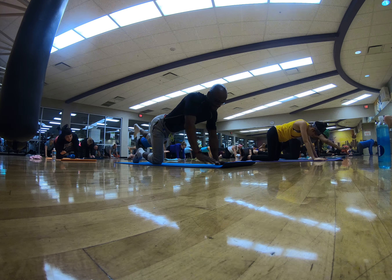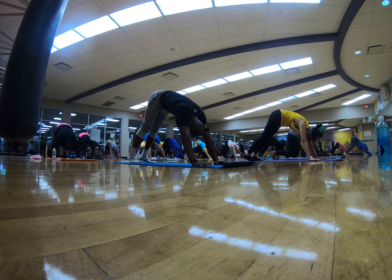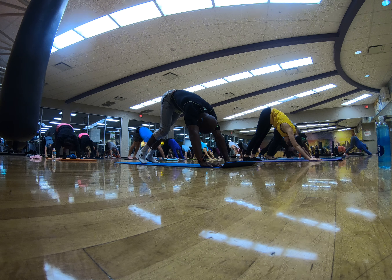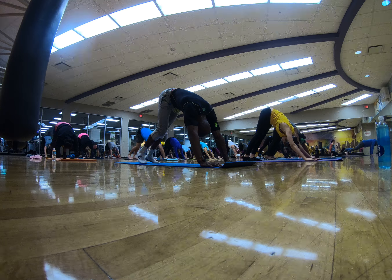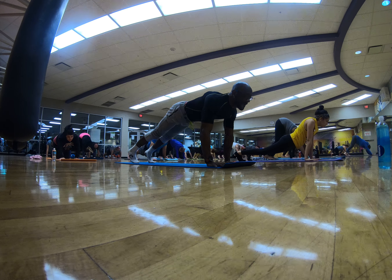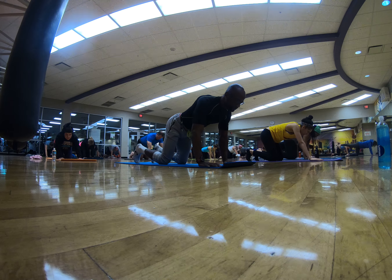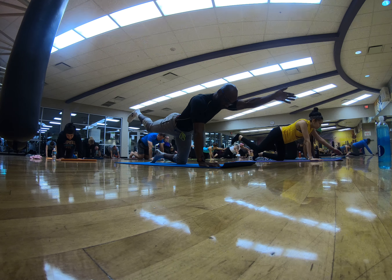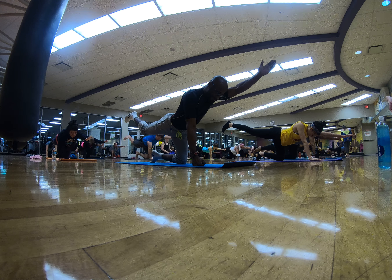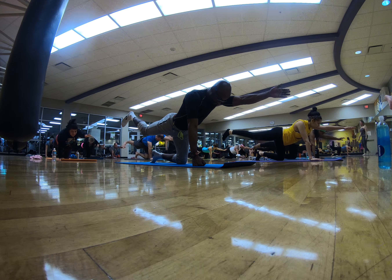Exhale to downward facing dog. Lift your hips high. Reach it back. Come to high plank, press back to downward facing dog one last time. Come back to tabletop. Left arm forward, right leg back. Hold and breathe. Make sure you're lifting that leg to hip height and the arm to shoulder height. Find it and hold it.